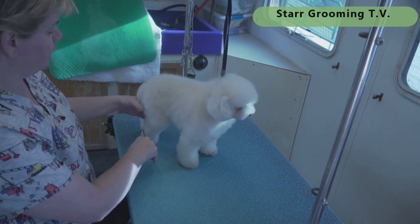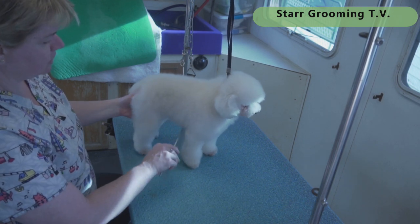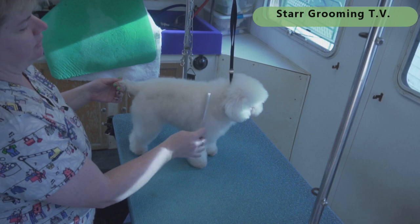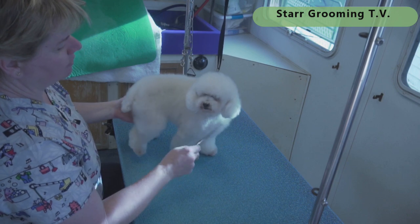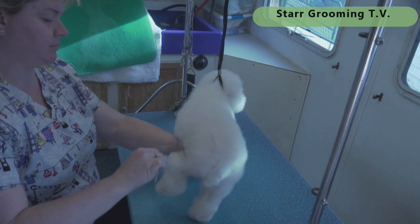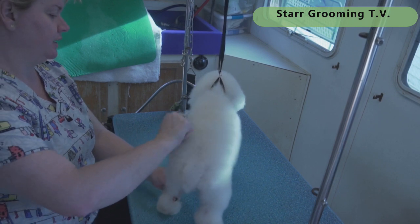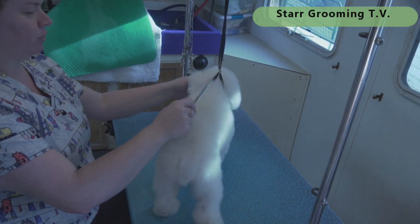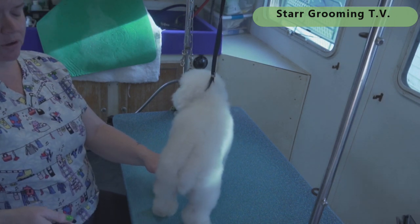She's been bathed and brushed. I didn't do her nails because they don't need it — she doesn't grow nails fast. If you want to start your timer now, go ahead. I do use a clipper vac, but this can be done without one — maybe add 10 minutes if you don't have one. I know people who groom way faster than me, but I guarantee this finished work will take me less than 30 minutes, even including combing and prep.